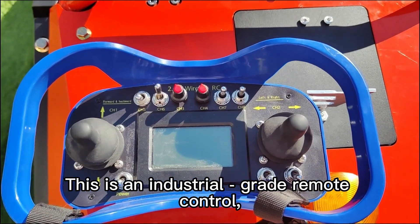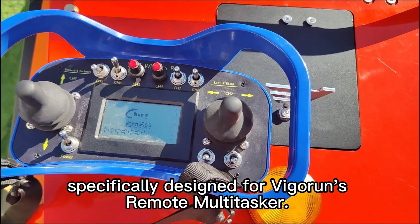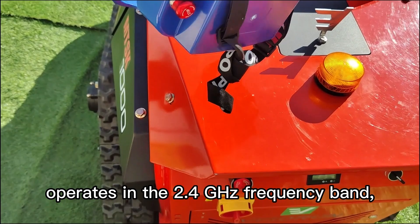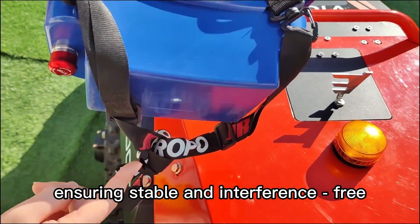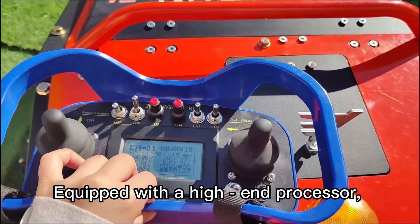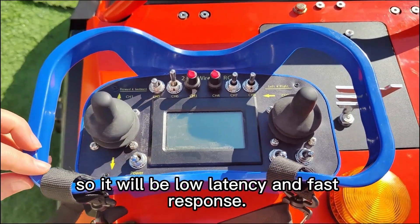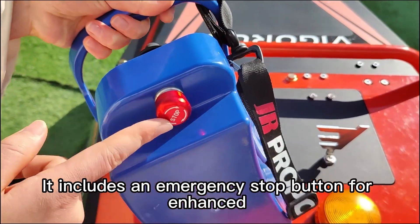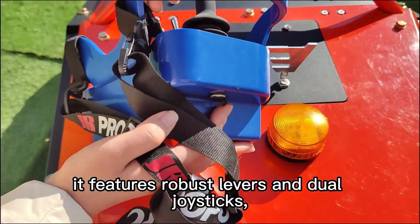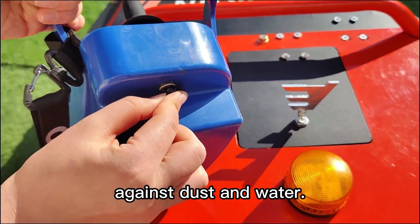This is an industrial-grade remote control specifically designed for the remote multitasker. It features a stylish and elegant design and operates in the 2.4 GHz frequency band, ensuring stable and interference-free signal transmission. Equipped with a high-end processor, it delivers low-latency and fast response. It includes an emergency stop button for enhanced safety and reliability, as well as robust levers and dual joysticks, each fitted with dust covers to protect against dust and water.